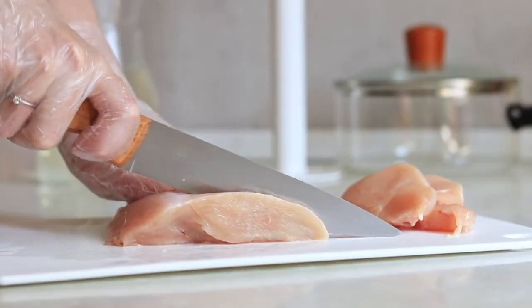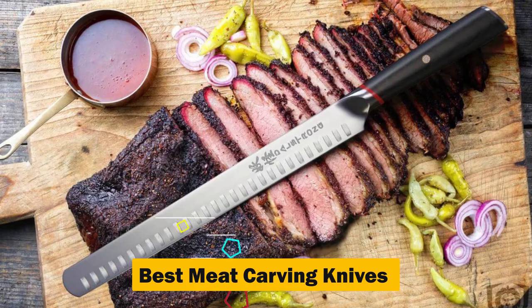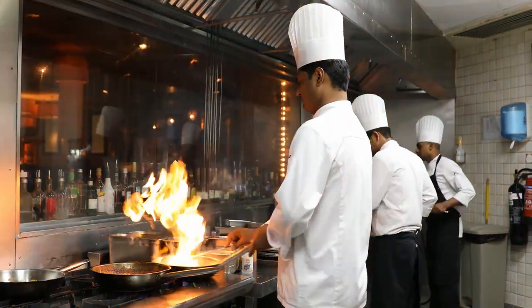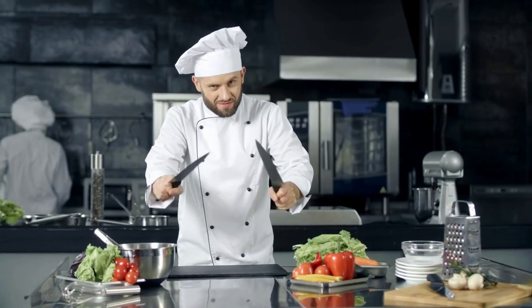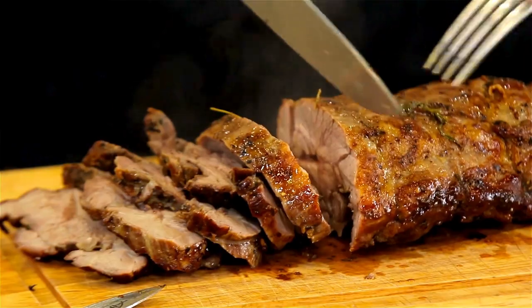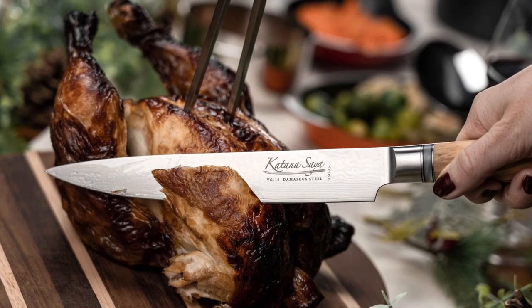Hello everyone. Today we're diving into the world of culinary excellence with a look at the best meat carving knives on Amazon. Whether you're a professional chef or a home cook, the right carving knife can make all the difference in preparing meats with precision and ease. Let's slice into the features and benefits of our 10 top picks.